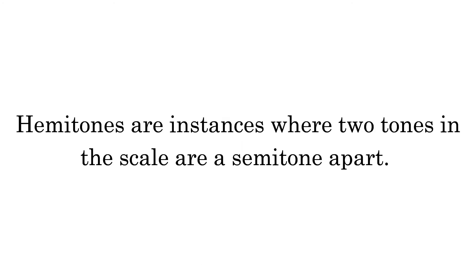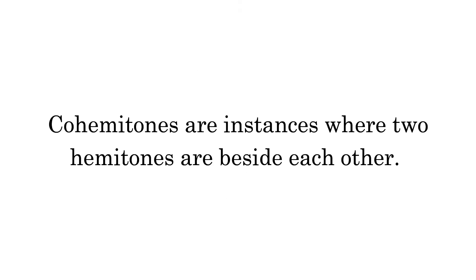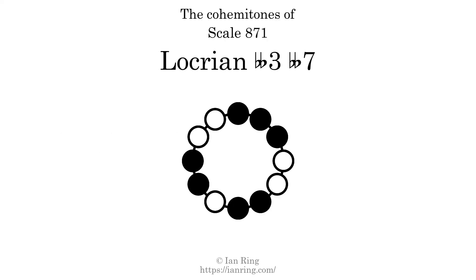Hammertones are instances where 2 tones in the scale are a semitone apart. This scale has 4 hammertones. They are at positions here, here, here, and here. Co-hammertones are instances where 2 hammertones are beside each other. This scale has 1 co-hammertone, here.